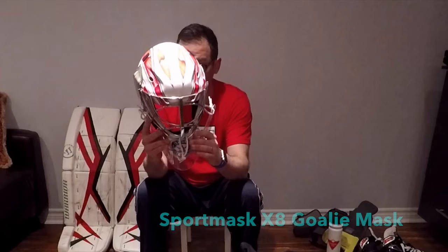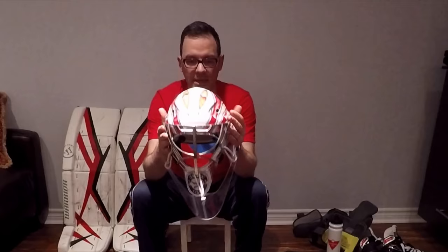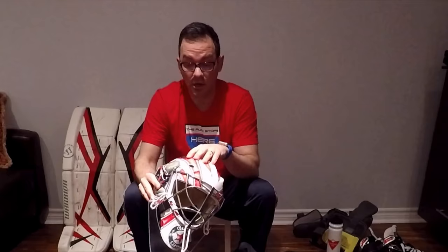Helmet and mask — this is a Sport Mask X8. I've had this since I've been a goalie, over the last seven months, and I absolutely love it. I've probably taken about 10 to 15 pucks to the head and it's really rigid. You can take some good shots and not feel it, the padding is excellent, and it has a chin strap which I prefer over a chin sling. The artwork was done through Custom Cages — really great service. You go online, order a pattern and color, and can provide your own custom graphics.